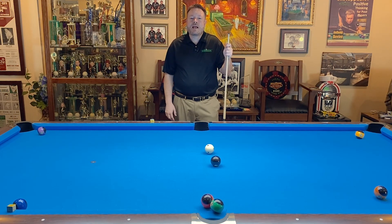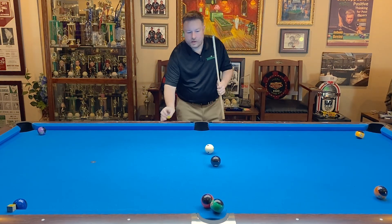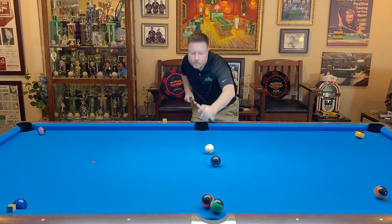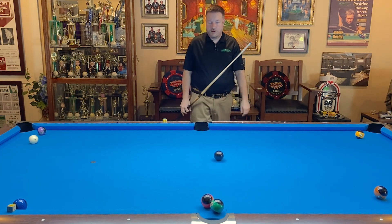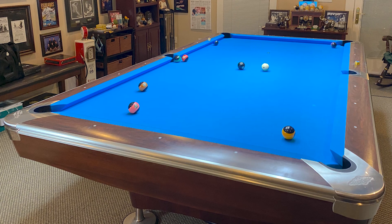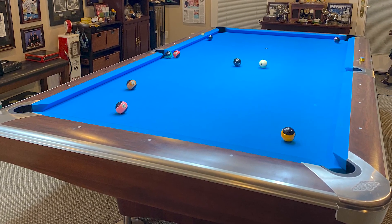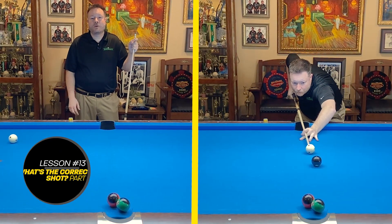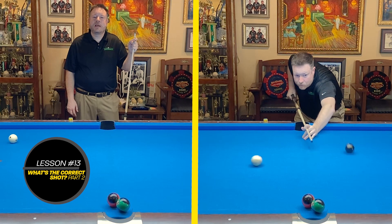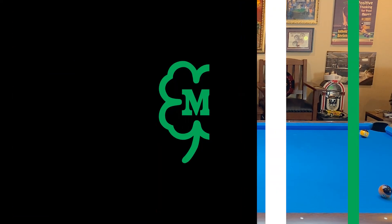So let me see if I can demonstrate the correct shot, so the next time you're faced with an in-game situation such as this you'll know exactly what to do. Remember to apply spin on the object ball using cut and the gear principle. If you practice this and become a master of it you'll be shooting three rail banks in the side pocket in no time.